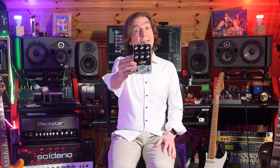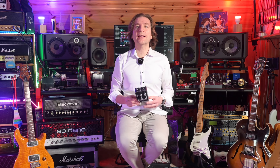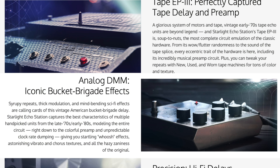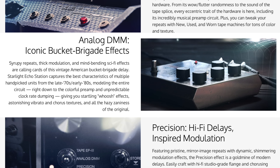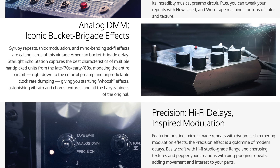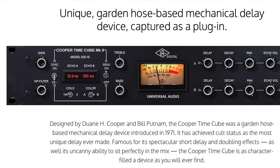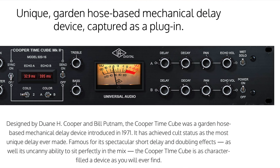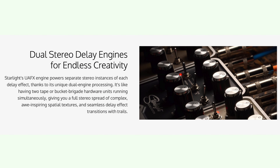The Starlight models three iconic echo delay machines: the Echoplex EP3 tape delay, the Electro-Harmonix Deluxe Memory Man, and a digital delay. When registering the pedal, you can also download an additional vintage Cooper Timecube delay effect.